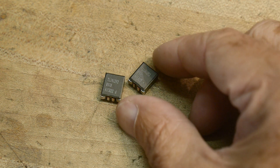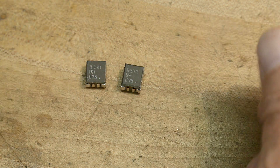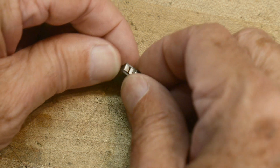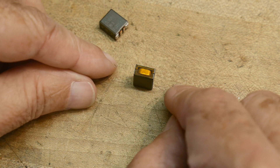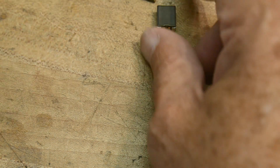All right, chip of the day. This one is not exactly a chip, but we're going to call it chip of the day. It's a funny part — it's got four leads on the bottom, it's surface mount, so it stands up. Got a funny little thing here on the end. Let's take a look at it.